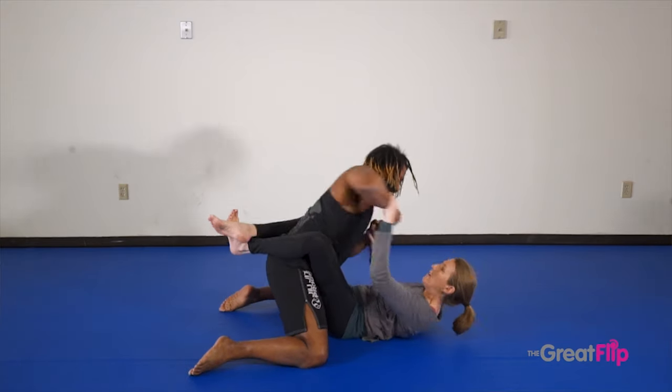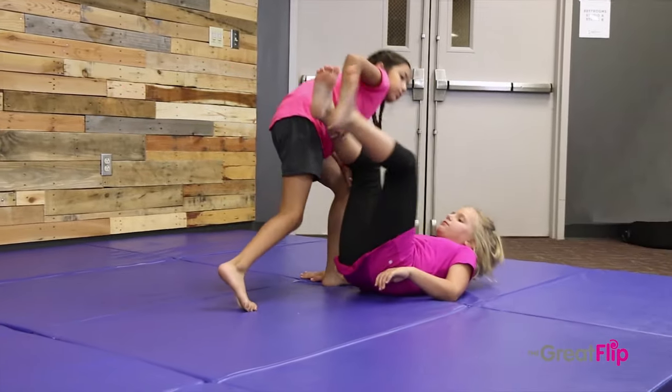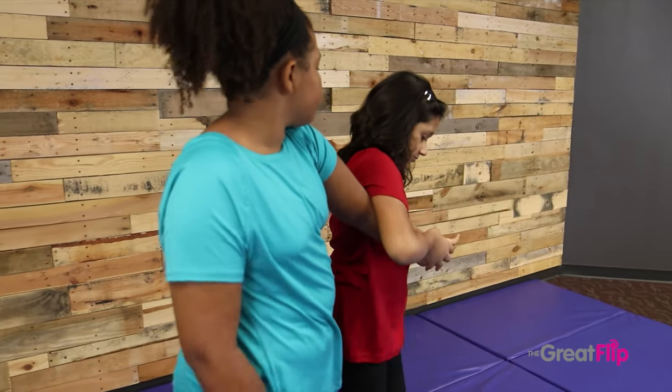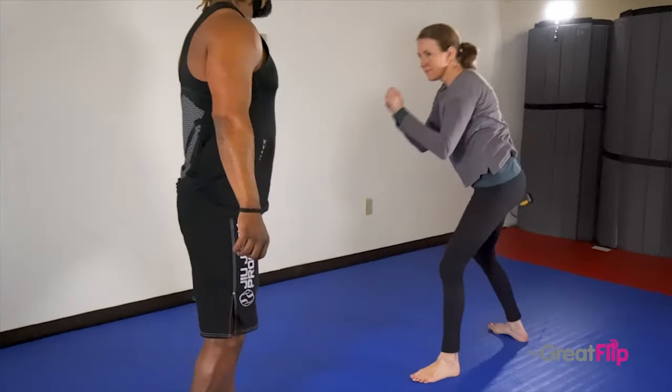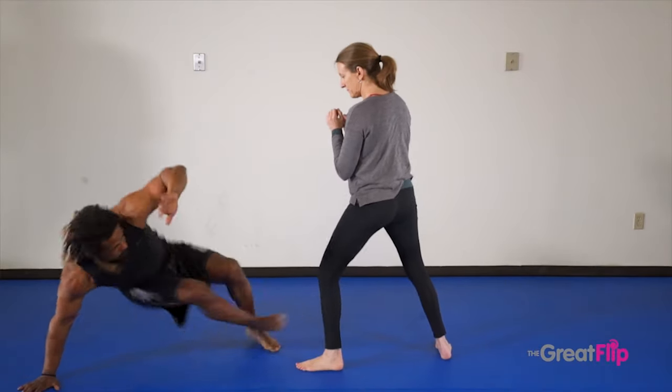Grappling skills are life skills. Learning to fall safely is a life skill. Jiu Jitsu is referred to as the gentle martial art because it empowers you to rely on leveraging instead of force. Jiu Jitsu empowers a smaller person to escape and overcome a larger opponent.